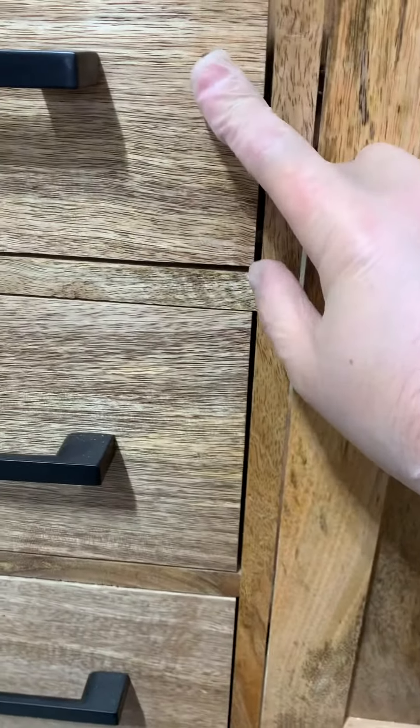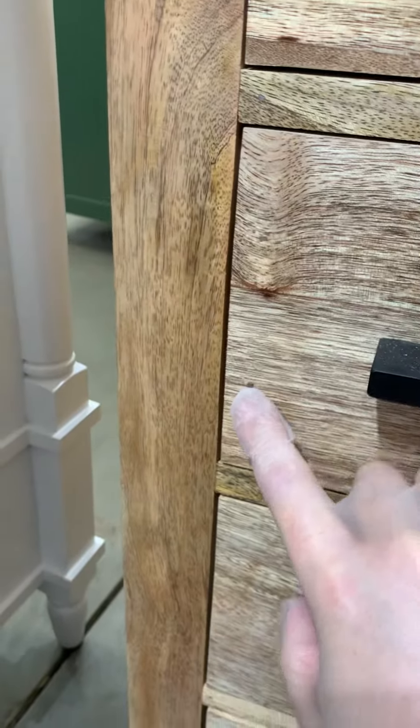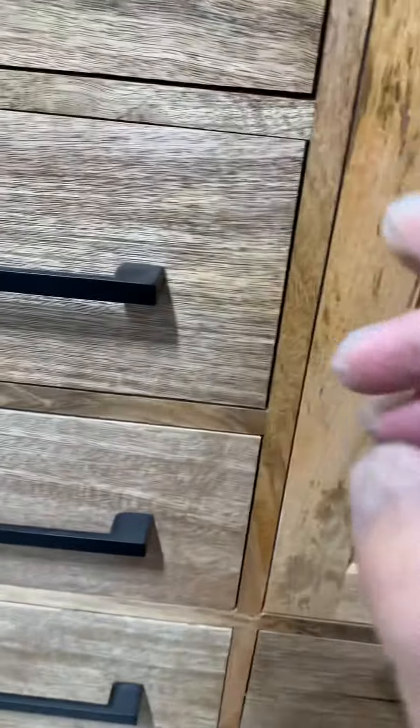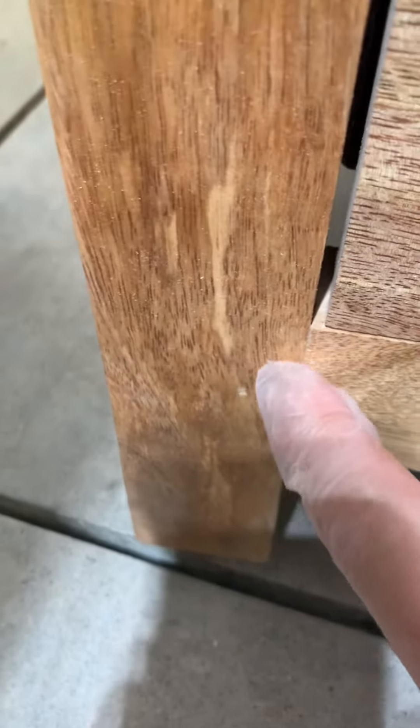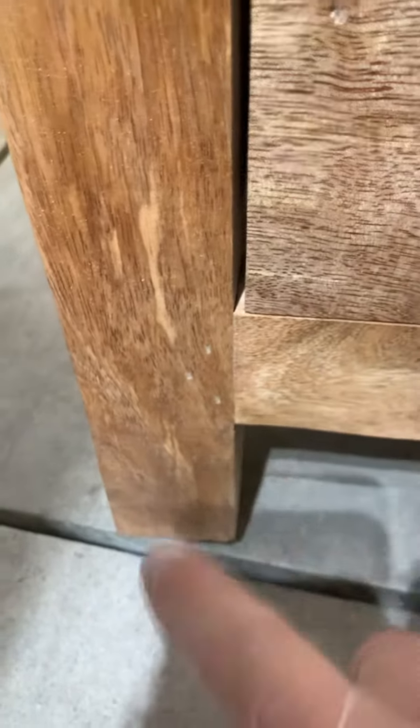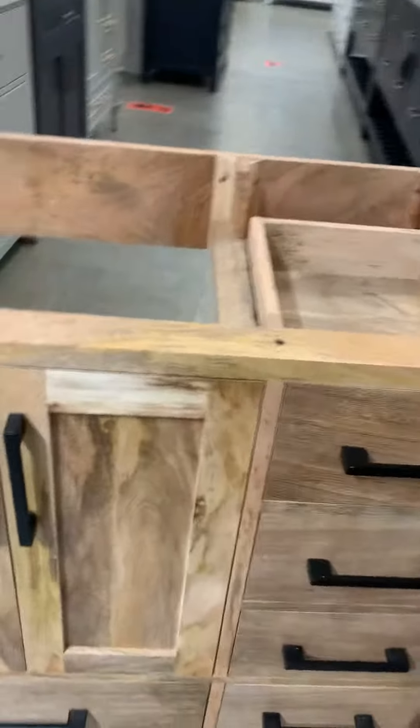Another thing on a cabinet is the nails. These are support nails to hold the panel to the inside of the box. They need to be nailed from inside, not from outside. This cabinet is nailed from outside, which is not correct — we don't want to see those nails. You can see them everywhere: one, two, three right here. They need to be from inside, not from outside, so they are not visible.